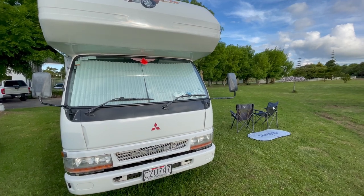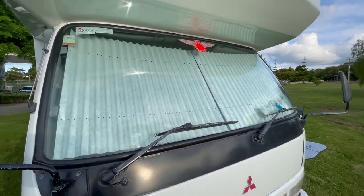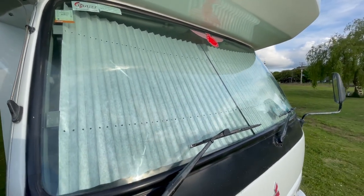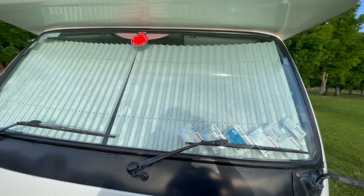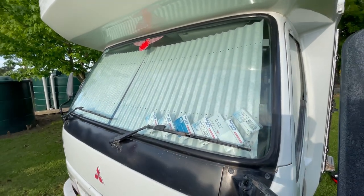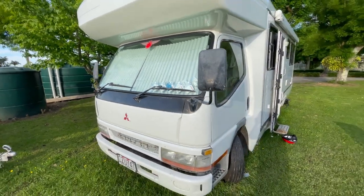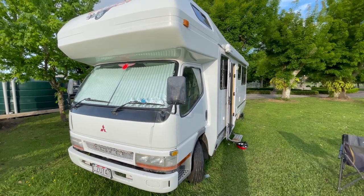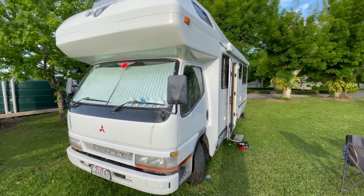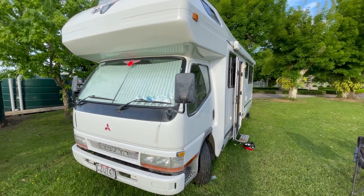There you go — job done, all installed, nice and tidy, good coverage of the whole windscreen. Should decrease the heat from the cab quite a lot. Thanks Quickshade, I think this is going to be terrific. Roll on the summer! Latest issue of NZ Today RV Lifestyle — you see an advert in there, give them a ring: Quickshade.